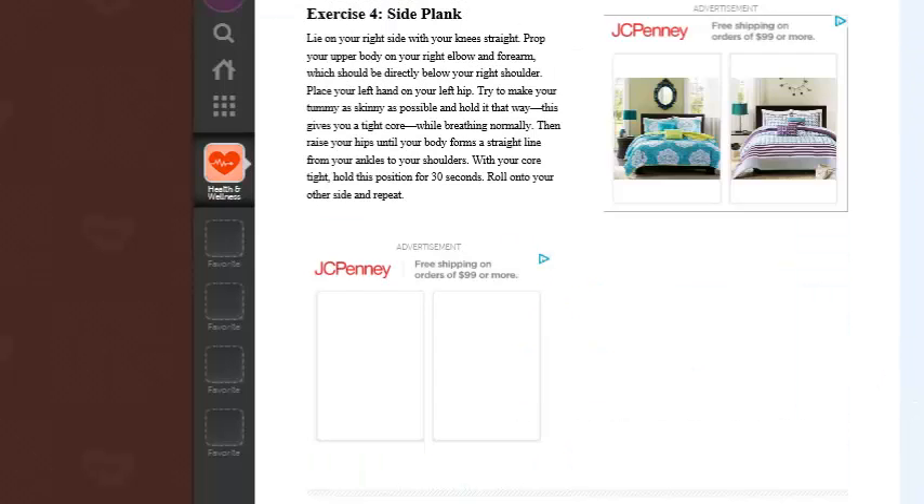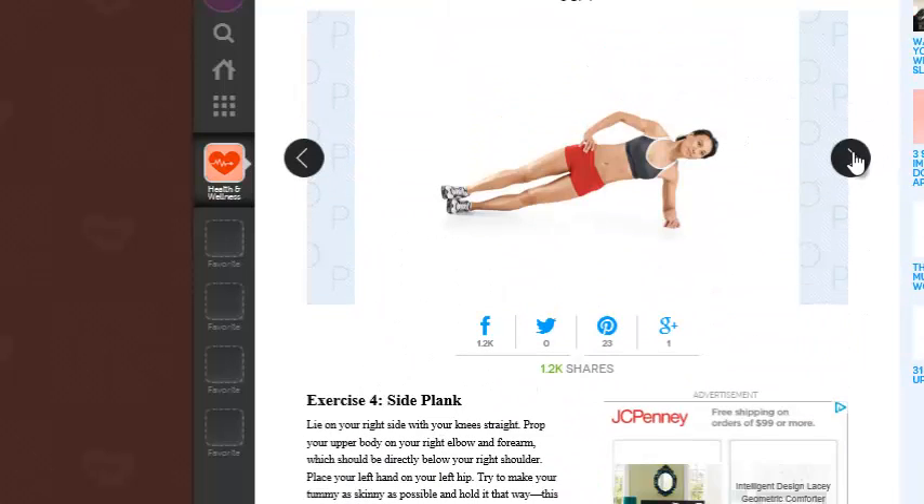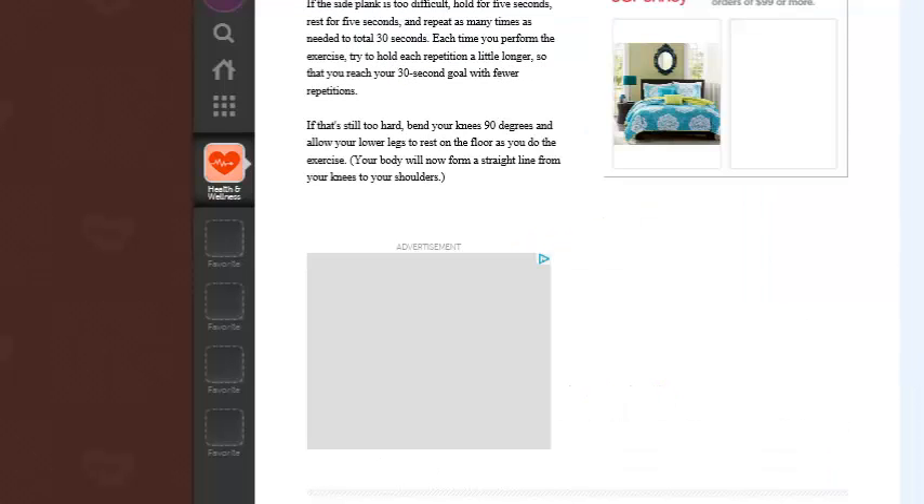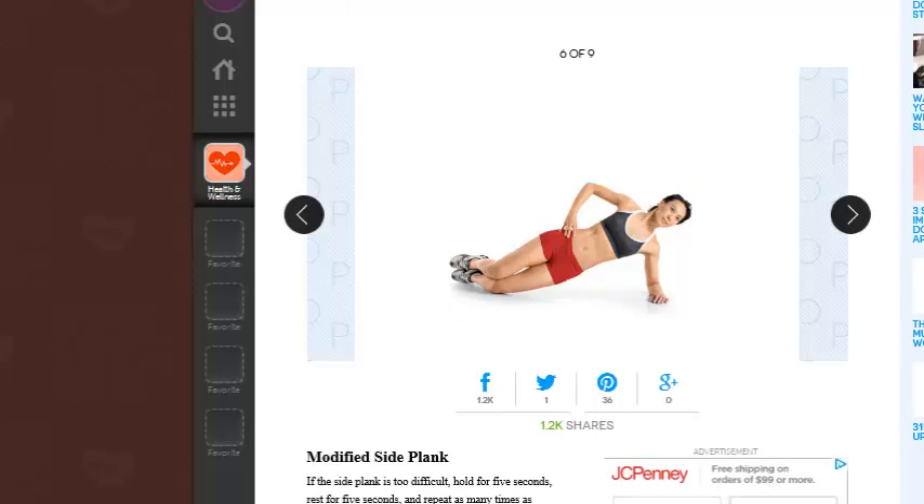This is the side plank, which I have just tried to describe before, and it's not as easy as it sounds, but it is a wonderful workout for your abs. And the next one is a modified plank — she's got her knees bent, which will work some different parts of the body as well, so you could do both.